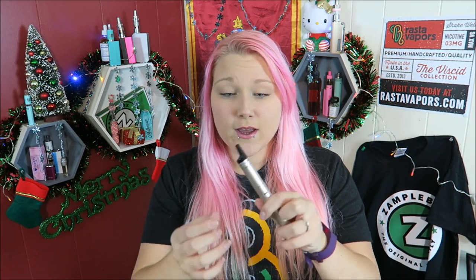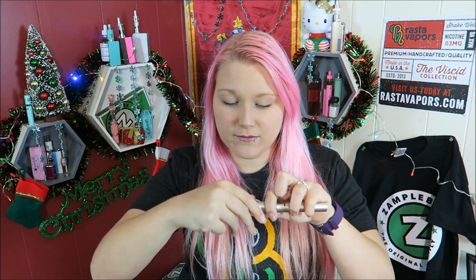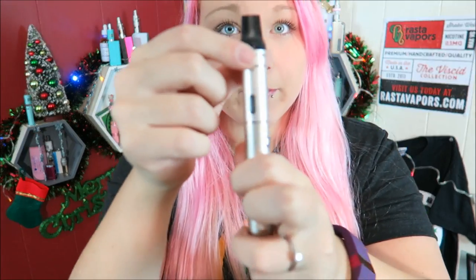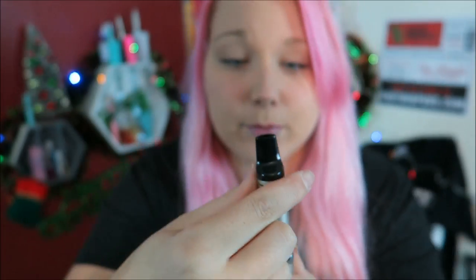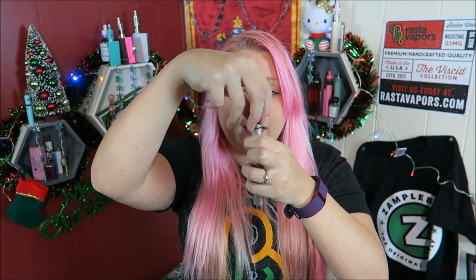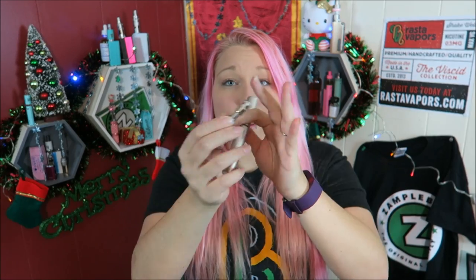This is an entire stainless steel shell — it weighs 83 grams with a 16.8 millimeter diameter, and the mouthpiece is 304 stainless steel. They market this as a really easy one-step fill option. This is the airflow control ring right up here — you just twist that off to fill it. The coil threads into the top part with the mouthpiece, and then you just fill up the tank.